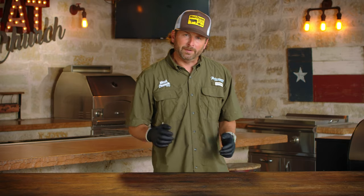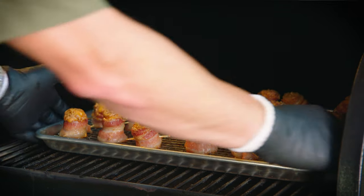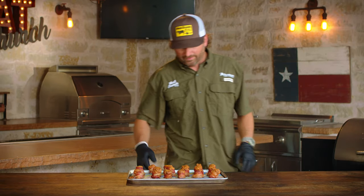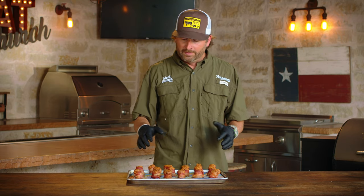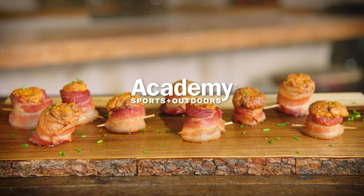We've been cooking our pig shots for right at an hour, so let's check them out. Man, they look awesome. I've got heat gloves on here to pull out this super hot pan. Look how pretty those look — the bacon is cooked perfect and the filling looks really good. These are going to be piping hot, so let them cool way down, but when they do, it's going to be time to eat. For more recipes like this, go to academy.com. For all your outdoor grilling needs, be sure to visit your local Academy Sports and Outdoors.